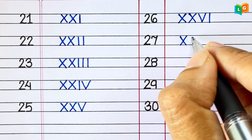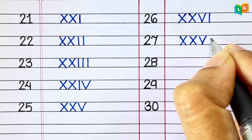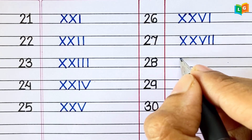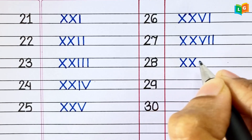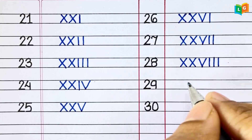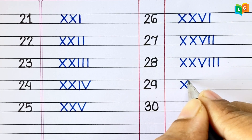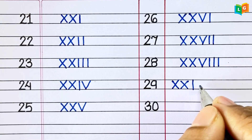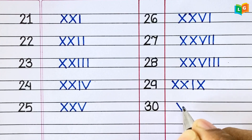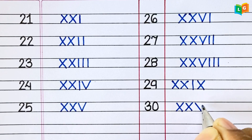25. XXV. 26. XXVI. 27. XXVII. 28. XXVIII. 29. XXIX. 30. XXX.